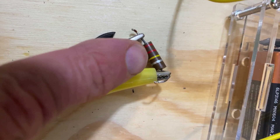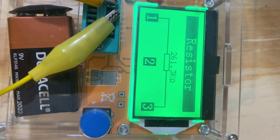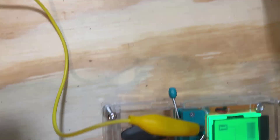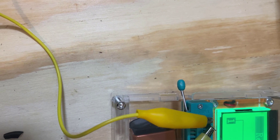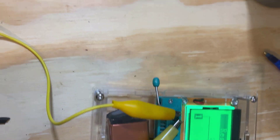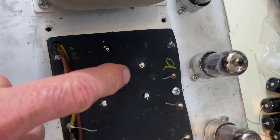We have a red, red, yellow, silver — 220k, 10%. Close. This is the other one, let's see what it reads: 243k. They're getting a little bit out, but it's actually a little bit out of spec. So we're going to definitely replace those two resistors with a new set.